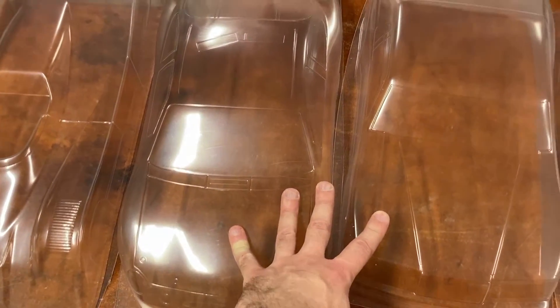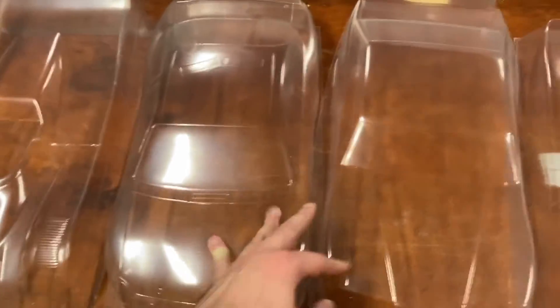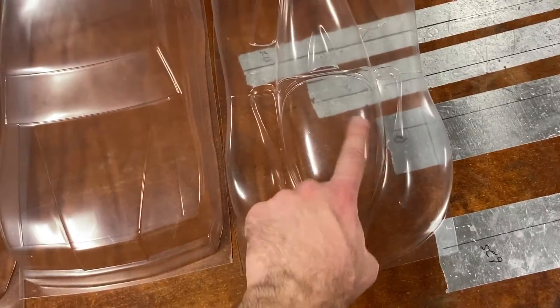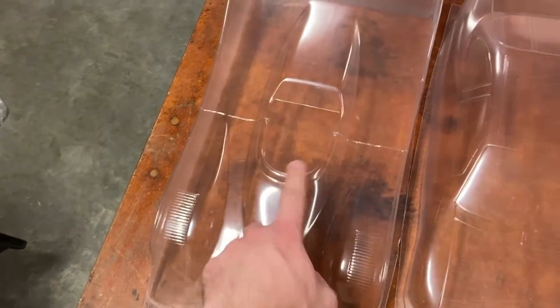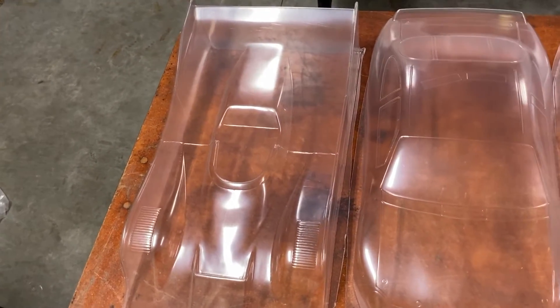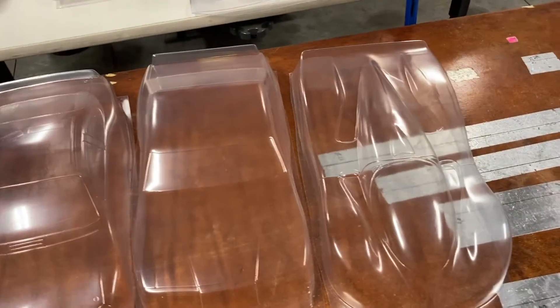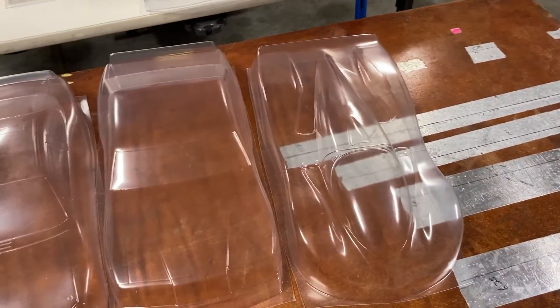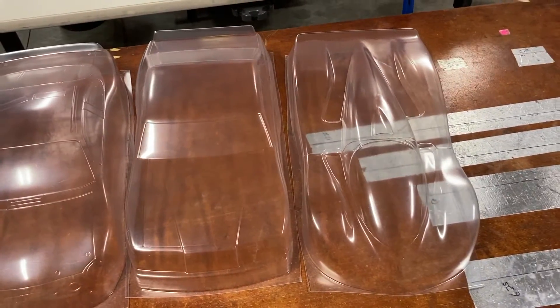Those will be up on the store as soon as the window masks are done — which by the time you see this means the window masks are already done. These two without concave windows may go up ahead of time on eBay. There you go, thanks for watching, have a great day, and enjoy the winter more than I am.